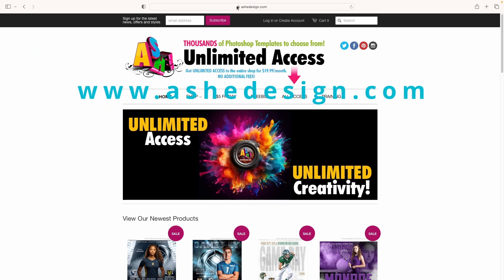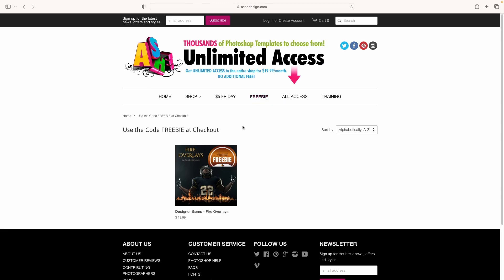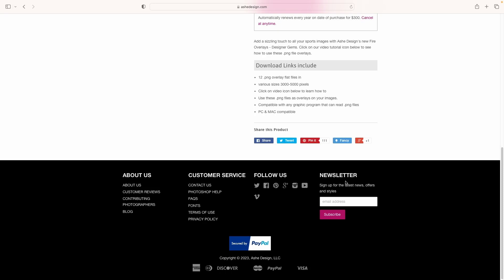First, go to ashdesign.com, click on the freebie tab, click on the overlay — it's a fire overlay this month — and use the code 'freebie' at checkout. If you missed this month's download, don't worry, they have something great every month. Be sure to go to the bottom of the page and sign up for the newsletter to be notified of the latest news and each month's freebie.